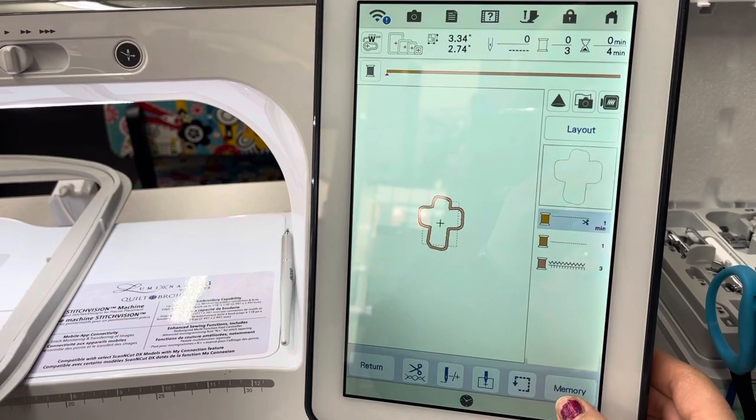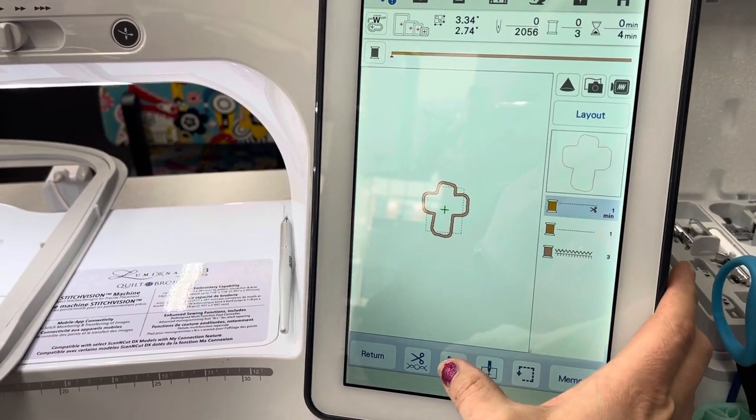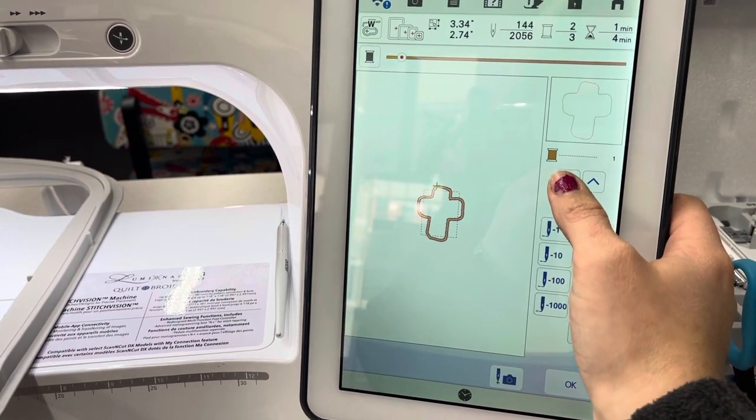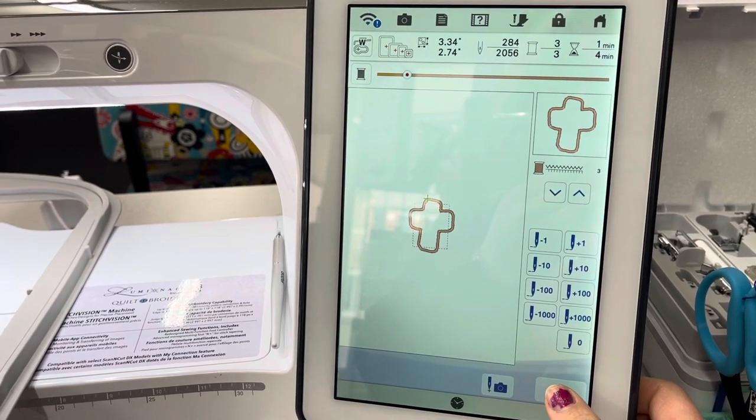So now when I go under embroidery I have the placement stitch, and then I have the tack down stitch, and then I have the final satin stitch to finish making my patch.